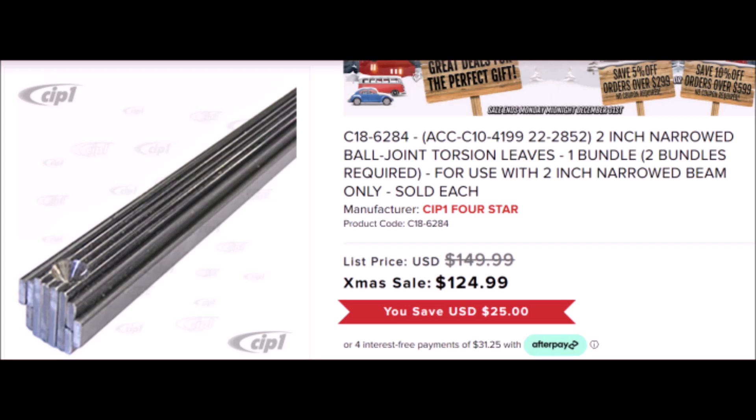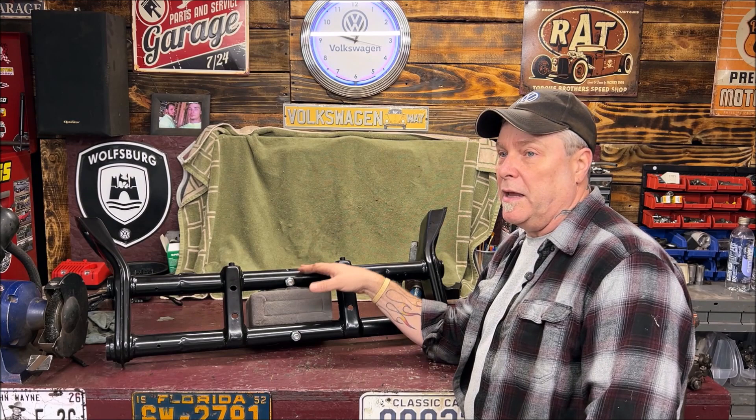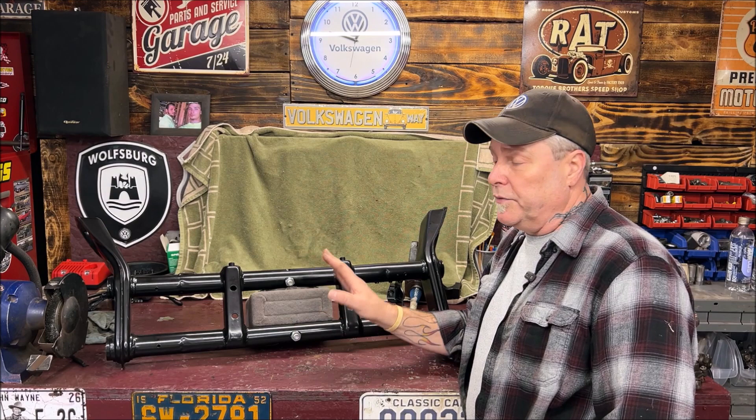This can start adding up. That's why, if you're just looking for a quick couple of inches — a two-and-a-half-inch drop — you can easily put drop spindles on and maybe have to go with a smaller tire. But when you start getting into more adjustments and going further, then you're going to want to do it the proper way: do the adjustable beam, get it narrowed, and get the torsion leaves that are shorter so the beam can go together closer.